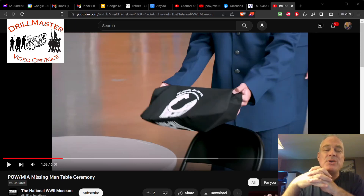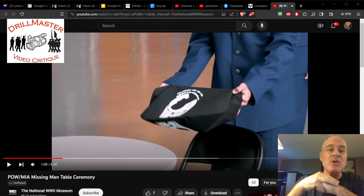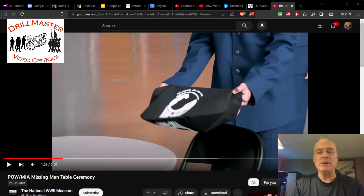Hi, John Marshall, the Drill Master. I know the quality is not all that great with this one, but I'm on the road for two months and I wanted to share this with you. I don't have my usual setup — no microphone, no good camera — but I'm doing the best I can.